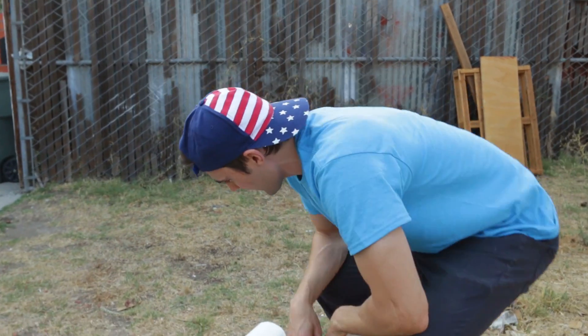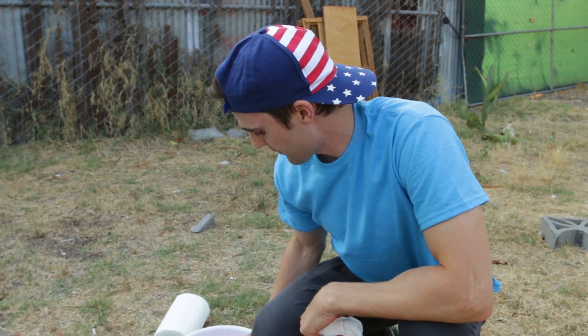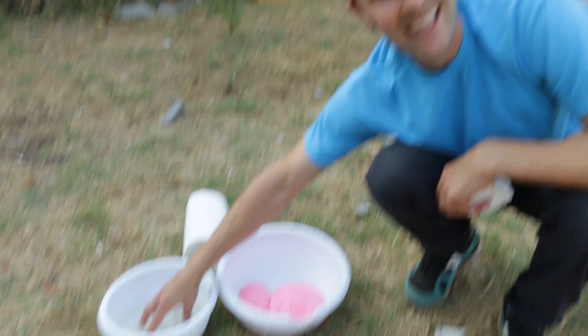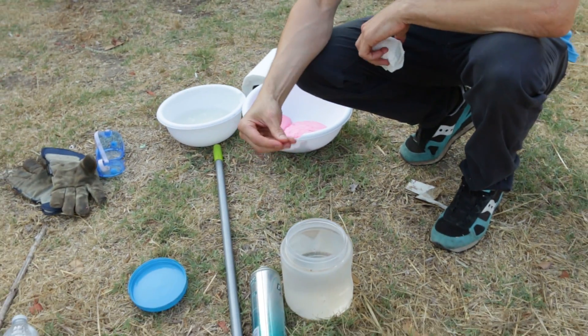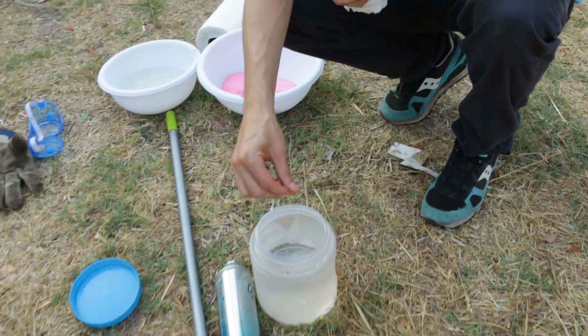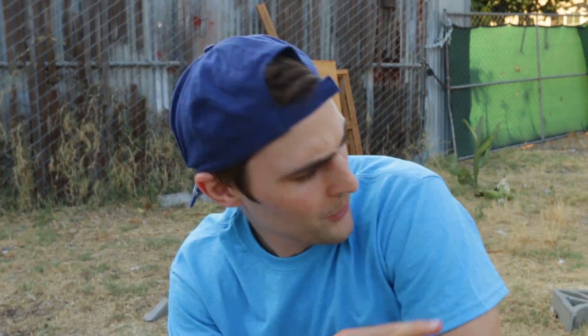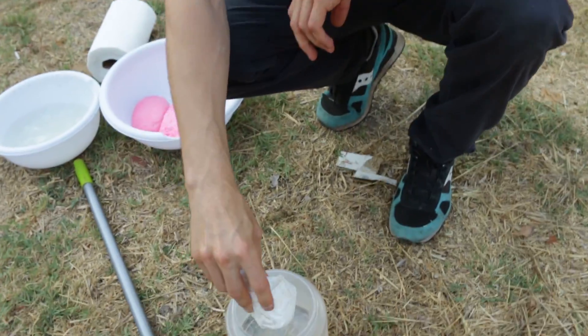So one thing I thought about ahead of time: we have this fluffy slime right here and then we have this regular slime. Slime is really sticky, right? So I was like, alright, that's not gonna work — it's just not gonna go down the barrel. So I started thinking about that and I thought, alright, I have this mineral oil which is super duper slippery. It will make anything slip and slide, so I wonder if I coat the inside of the barrel with some of this mineral oil.